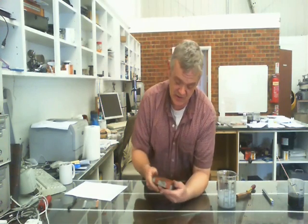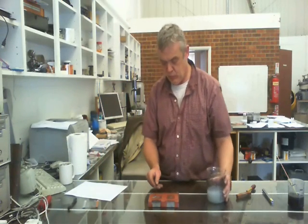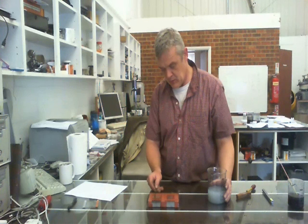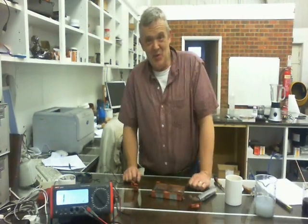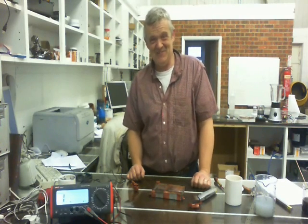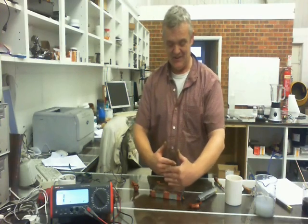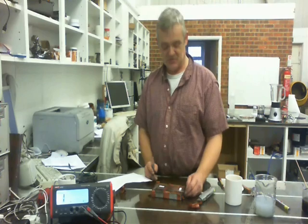There they are, taped to the magnetic bed. Now let's just drop on some of our solution and leave them to dry naturally. Once they've dried you can remove them. You need to tag them up, otherwise you won't remember which way around they were. That one is going parallel, so we'll call that zero, and the other is turned around — we'll call that 90 — referring to the orientation of the strips.